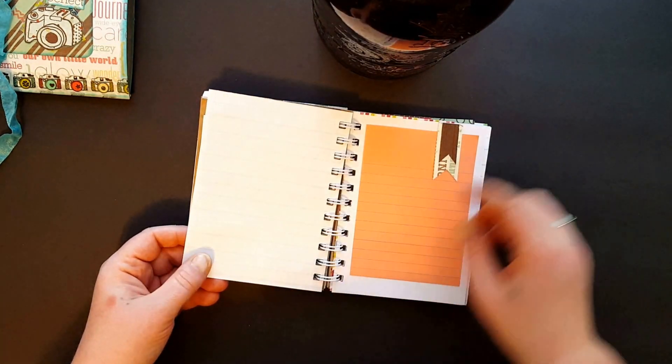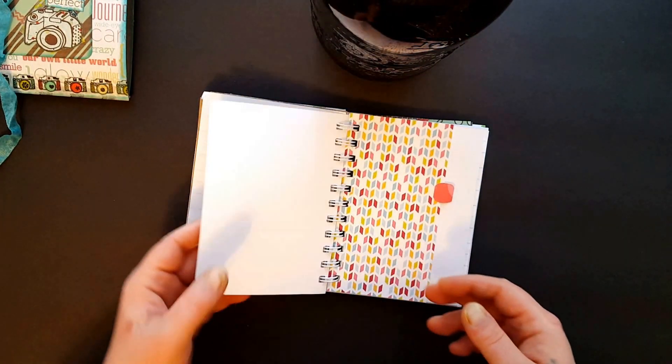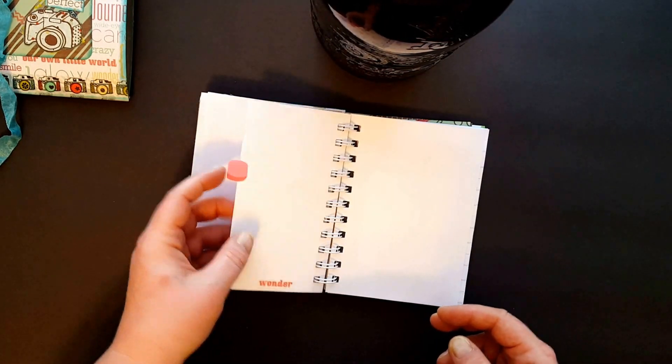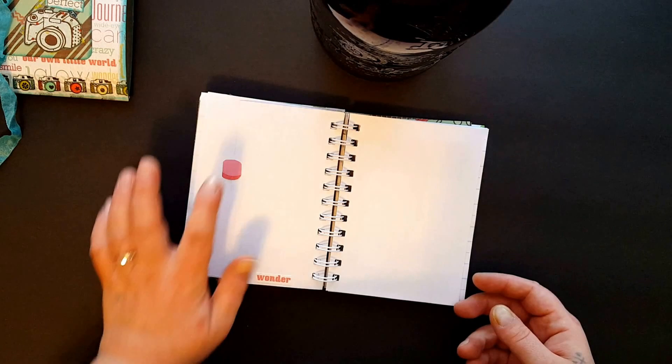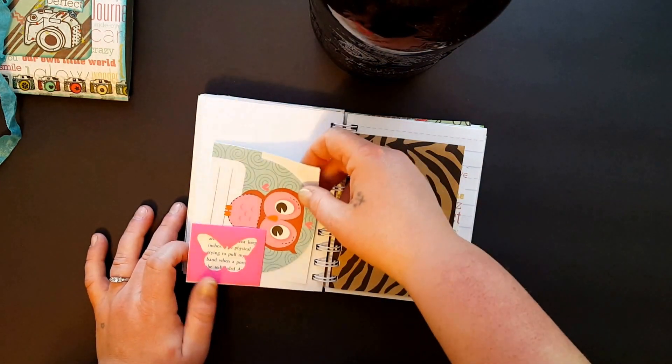There's another little tuck spot. Like I said, most of these have those little tabs on them. Another one of those — just a little cut of paper tucked in there.